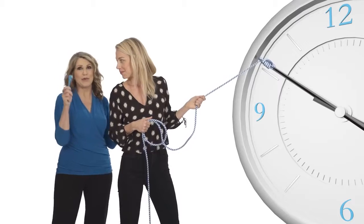Honey, you could hurt yourself. I have a better way for us to roll back the clock. What if you could roll back time on the signs of aging? You can! With the Redefine AMP-MD system.